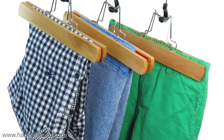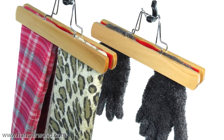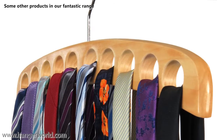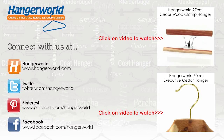This versatile clamp hanger is also great for kids' tops and other smaller items that can be hung upside down. Another stylish and simple way to solve your clothes storage headaches and keep your wardrobe looking great. Want to organise your wardrobe? Think Hanger World.